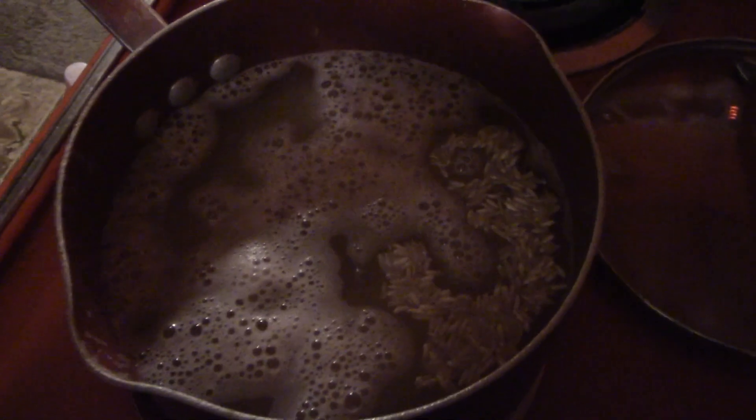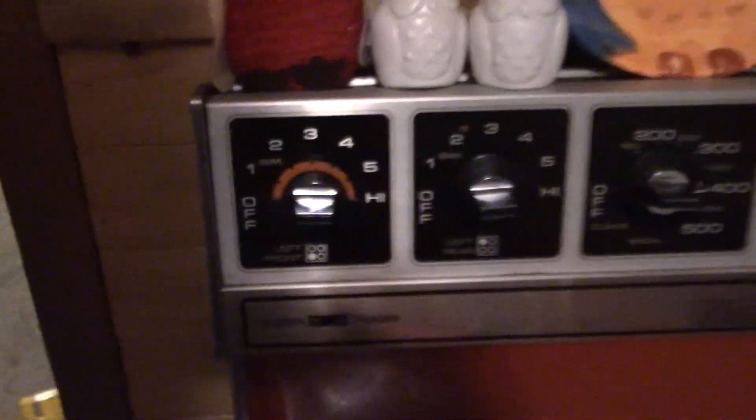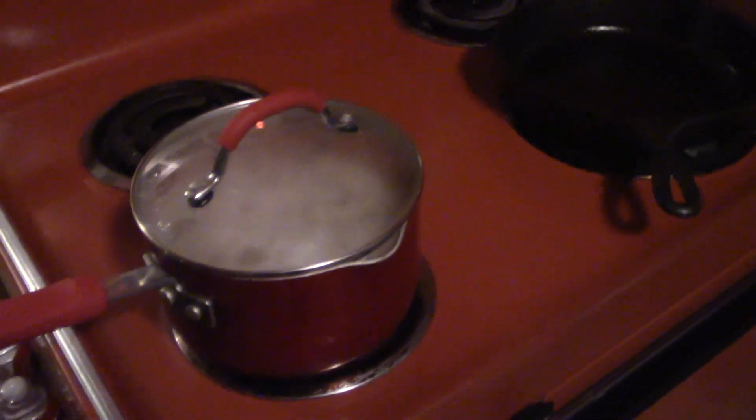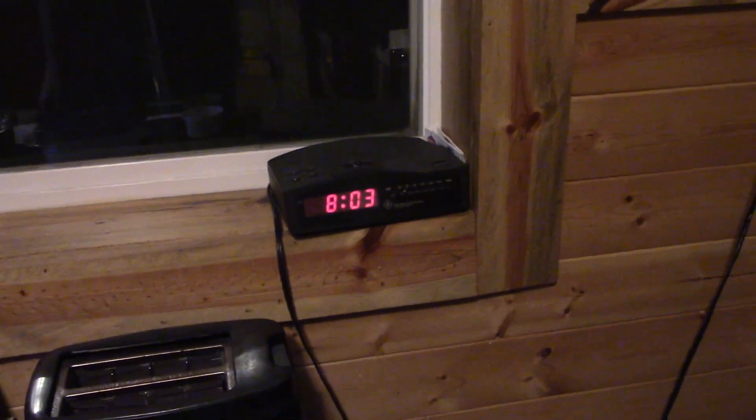The rice is starting to bubble enough, so I'll go ahead and put the lid on and dial it back to about medium — setting three. This is a brown rice, a whole grain rice, not an instant one, so you have to cook it for 35 to 45 minutes. I usually go about 35 to 40 minutes so it's tender enough. It's 8:03 now, so 40 minutes puts us at about 8:43. The meat comes out at approximately 8:20 and the rice at 8:43.